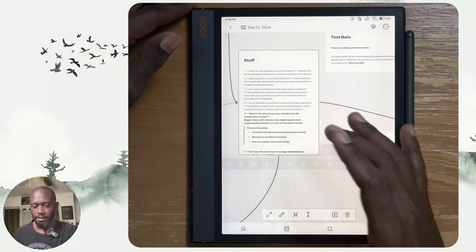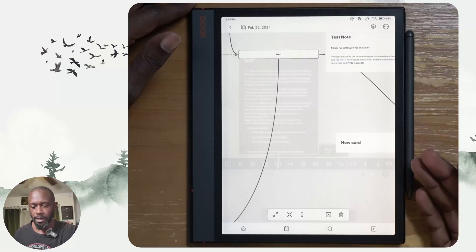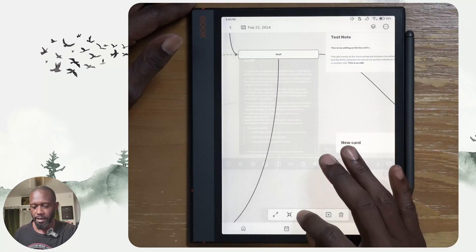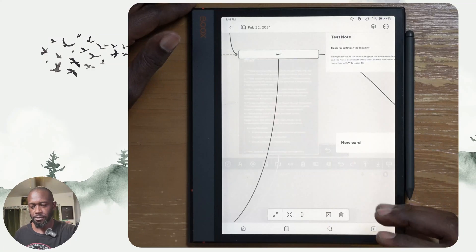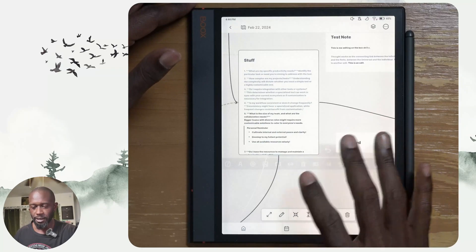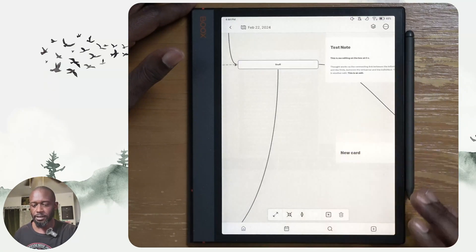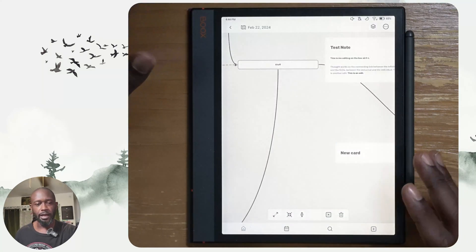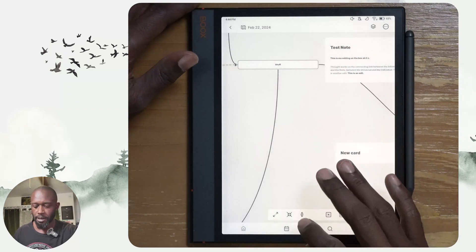If I select one of the objects — one of the cards — I get a menu at the bottom and can expand and shrink things. You can again see the ghosting in there. If I just tap the screen and move things a little bit, it will refresh.